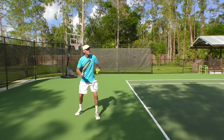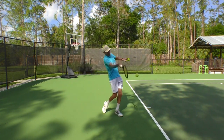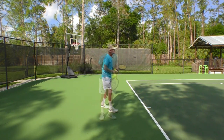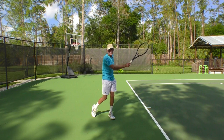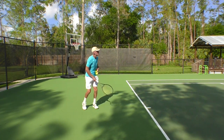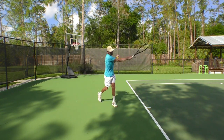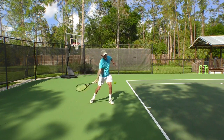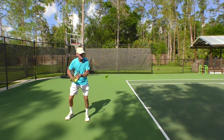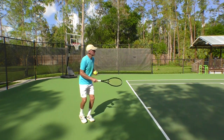Here's a side view of the loopy stuff — you see how I'm coming up. Here's a side view of the drive where I'm going for the power and being aggressive. And here's a side view of the dipper — see how that racket is really coming down.